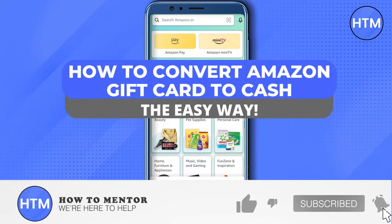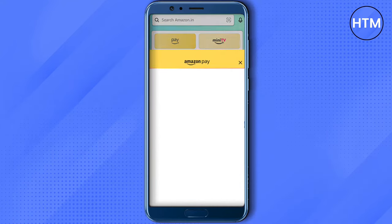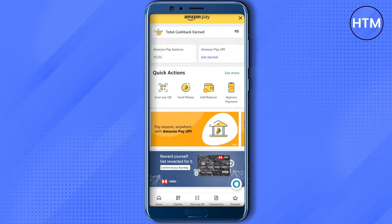Hello everyone, welcome to our channel. Today we will see how we can convert our Amazon gift card to cash. For that, you need to open up your Amazon Pay account by going into your Amazon account.